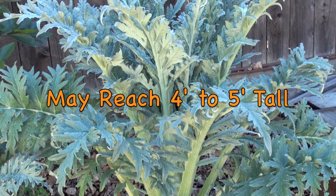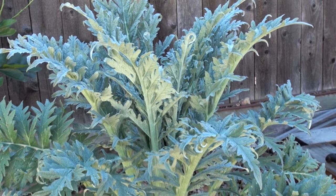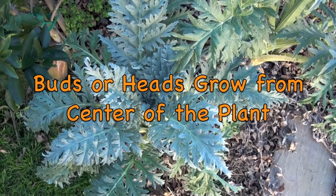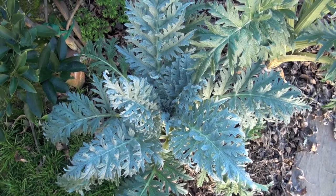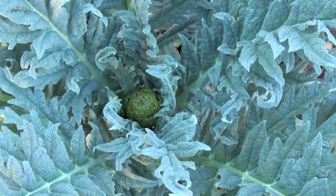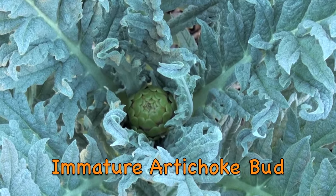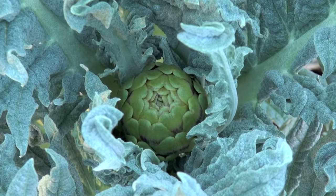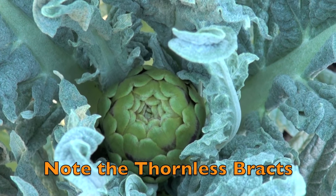Artichokes may grow to be four or five feet tall. The buds grow from the central stem where the leaves sprout from. Here you see an immature artichoke bud. You can see the small thornless bracts of this variety.